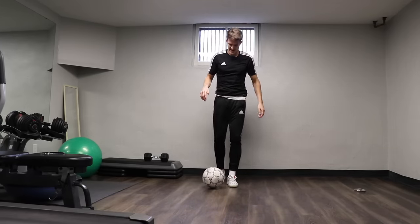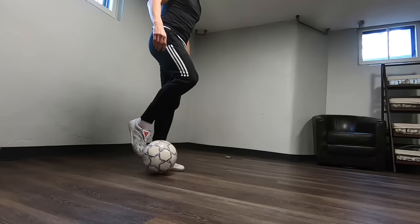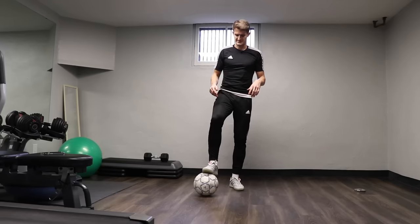What we're going to do is use the laces: push it forward, bring it back, push it forward, bring it back, push it forward and bring it back. We're going to do 25 with our left leg, then 25 on each leg. Let's go.